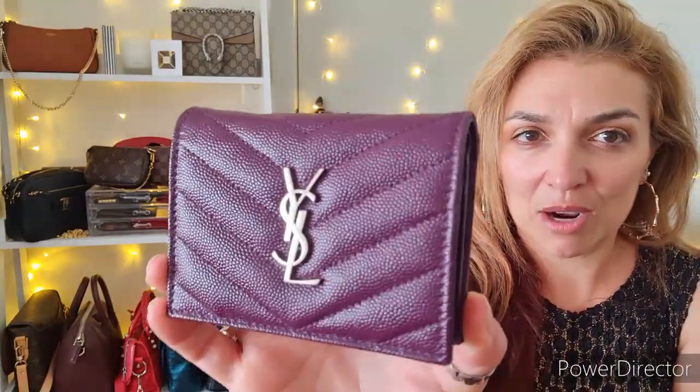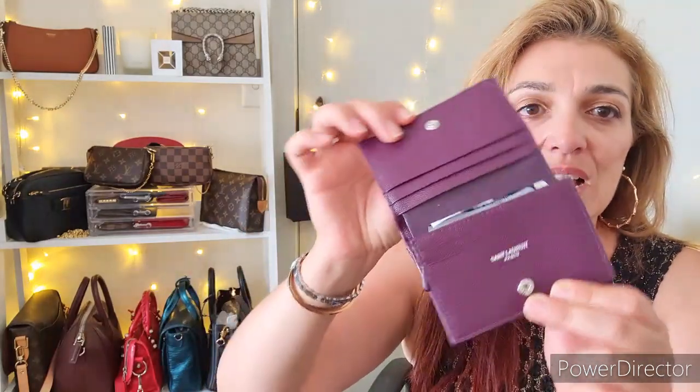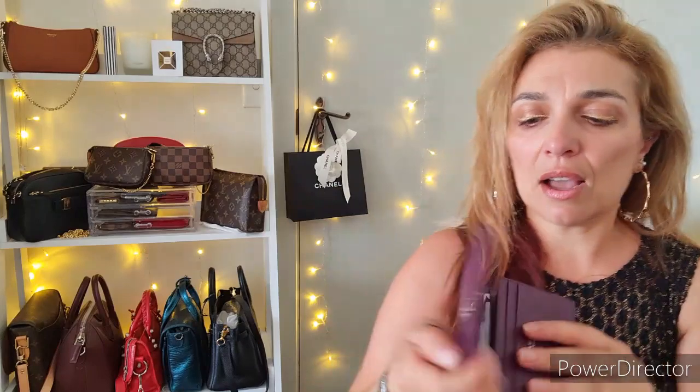The last piece in my very small Saint Laurent collection is this gorgeous compact wallet in a beautiful grape color — just stunning. It also has silver hardware with the YSL across the front, and is in a caviar finish as well. When you open it up you've got Saint Laurent Paris on the inside, a little zip compartment at the front with a leather zipper pull, and I still have a few coins in there.